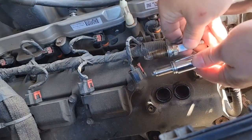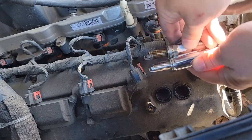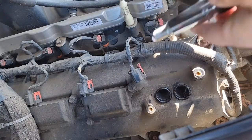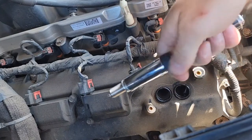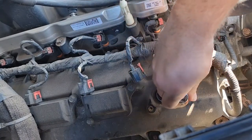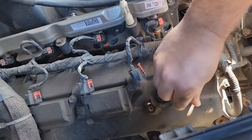Match your old plug up with the new plug, ensure they're the same length - which they are. Pre-started in your socket here, this is magnetic so it holds it really well. That way you can let it down nice and easy straight into the hole without dropping it and messing up your gap.